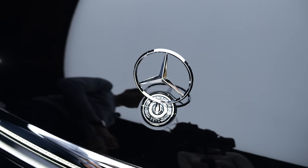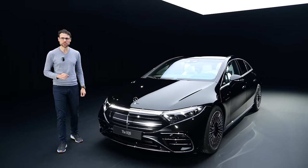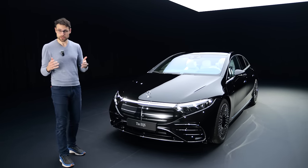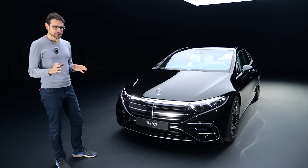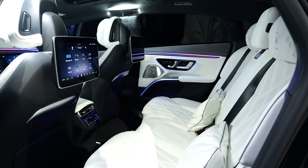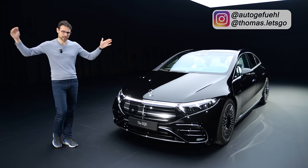When you see this, is it Mercedes S-Class? Well, in this case, it's now the Mercedes EQS. It was supposed to be the electric S-Class, but then reviewers and customers said we don't think so. So Mercedes is trying to change that right now, and we'll find out if the EQS is now finally the electric S-Class. It's Thomas Nadegefühl, 4K, full screen, full length.